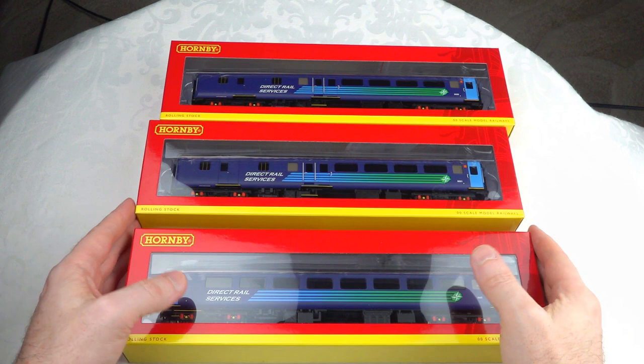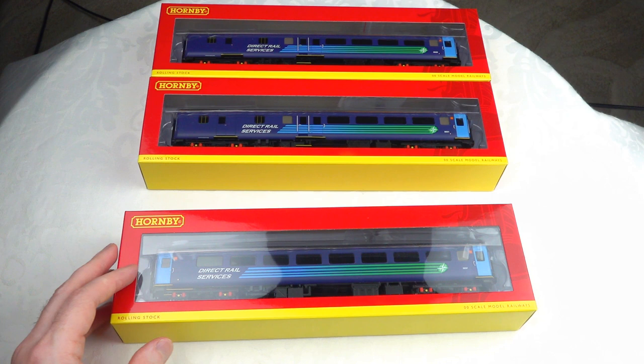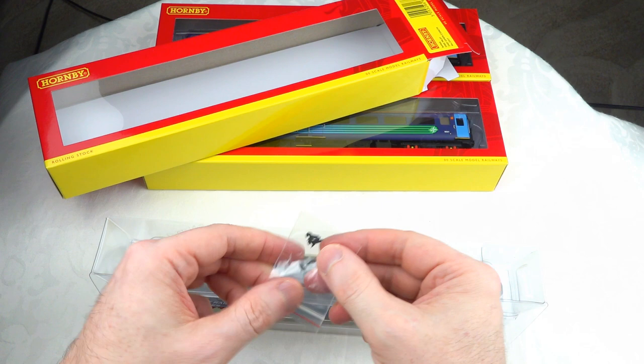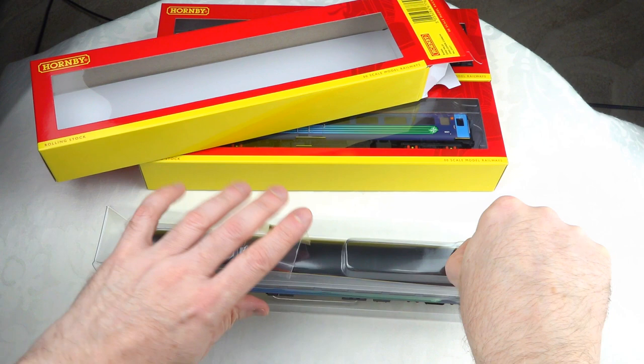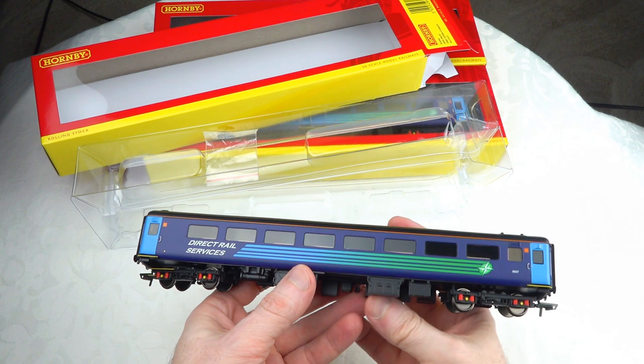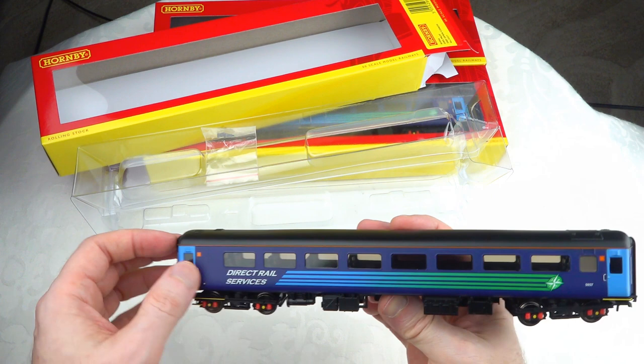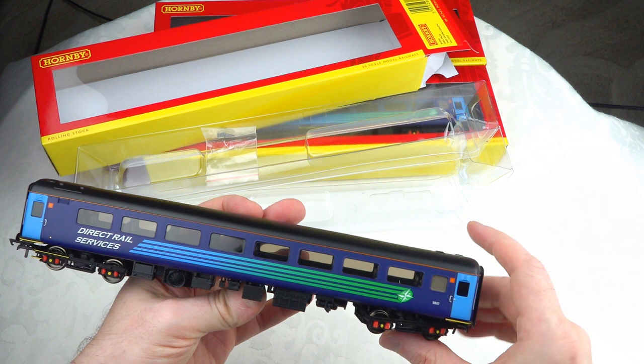So what I've purchased is four of these and two of these, and that'll make the rake I'll be using for the running session later on. These are Mark II Fs, and I do have a separate review of the Hornby blue and grey Mark II Fs and the difference between those and the earlier Mark II Es, so we won't go into that level of detail. These appear to be pretty similar in terms of the Mark II F configuration, and the underbody looks to be pretty well in line with the Mark II Fs I've looked at previously.